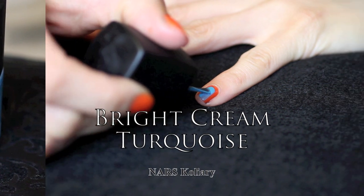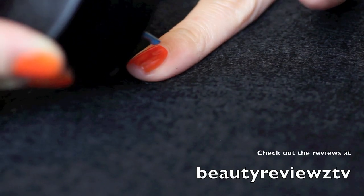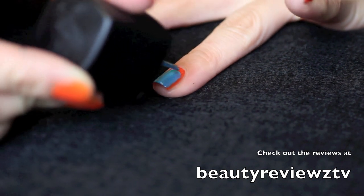I have my NARS Colliery for this, but you can use any turquoise that you want. I like to use a one-step kind of color and just apply it right in the middle. Remember not to touch the edges, because that's the whole trick to this look, but go right up to the tip of the nail.